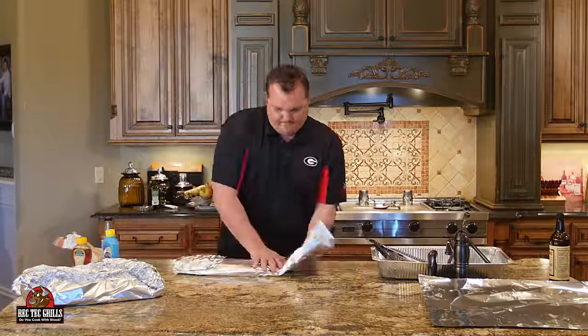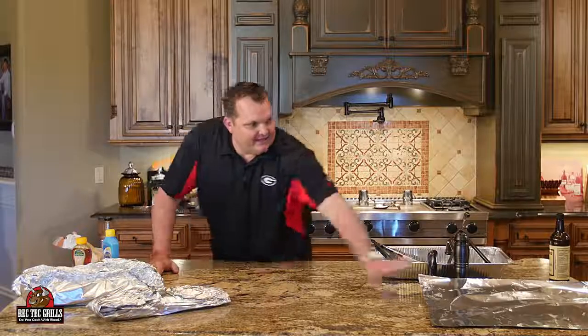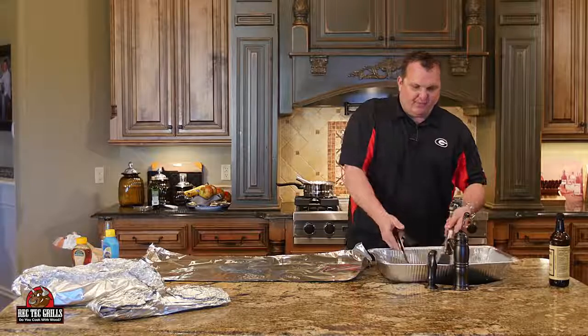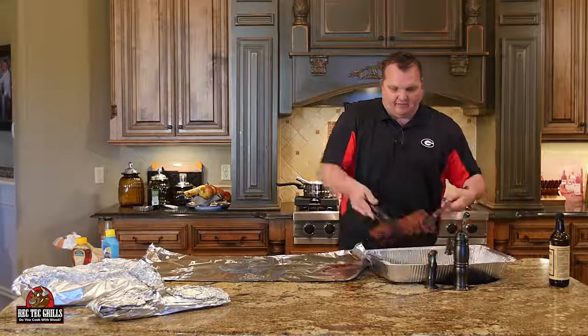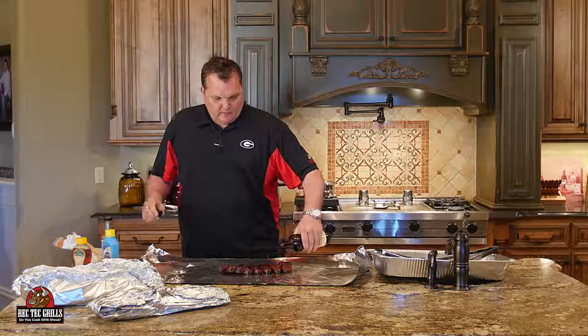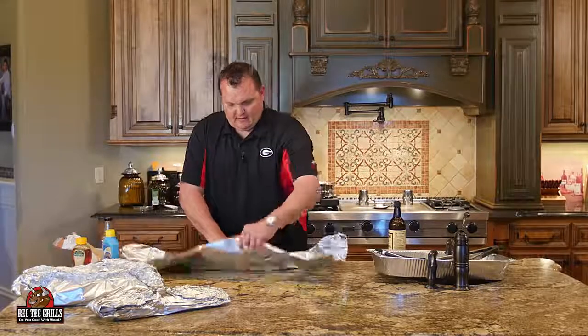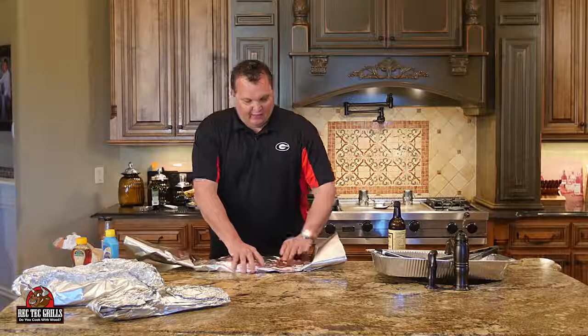And then it goes in the foil, nice and tight. Lastly, just for fun, we did one beef rib — a small one, I just bought it because I had room on the grill. We're going to put a little Worcestershire sauce in here and wrap it for the 3-2-1 method. So next step: two hours at 225. Then the last step is one hour — take them out of the foil, one hour at 225. We're going to go back out to the grill and get these bad boys on.